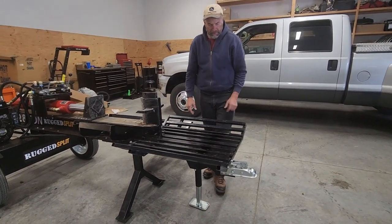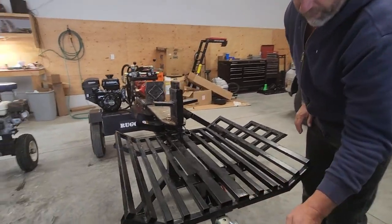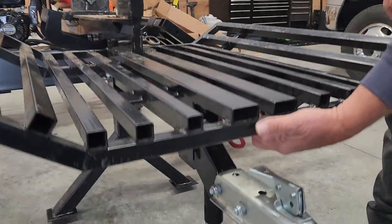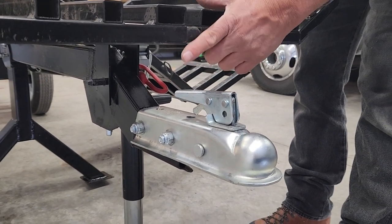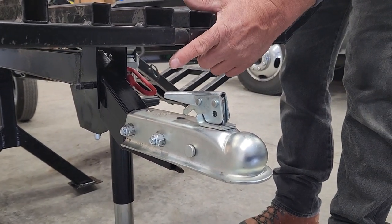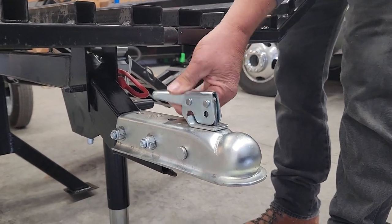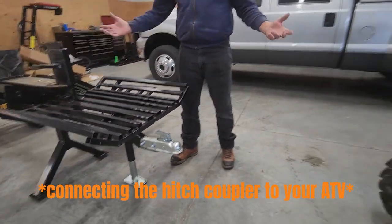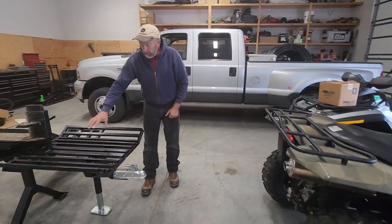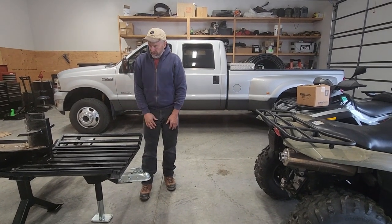By bringing the tongue out further, the latch and ball mount are now accessible. Before, the end of the ball mount was too close and there was no way to properly connect it to a trailer — you couldn't lift it, it was too high, and there was no jack. I highly recommend redoing the tongue assembly in a similar fashion; it made for a much stronger and more usable setup.